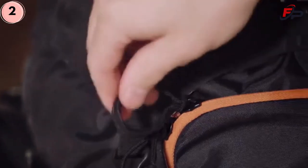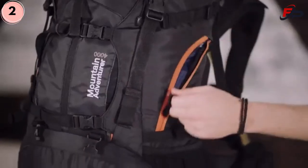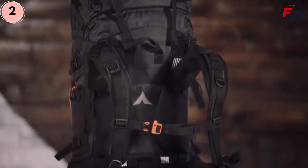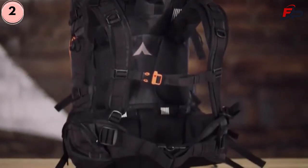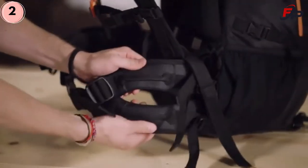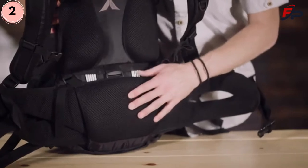Oversized zipper pulls on the exterior pockets and main compartment zipper are easy to use even with gloved fingers. It provides superior comfort and a precise fit with tension adjustments at the shoulders, chest, and torso. Aluminum stays provide strength and support right where you need it. The split wishbone waist belt sits comfortably on your hips and a thickly padded lumbar area provides exceptional lower back comfort.